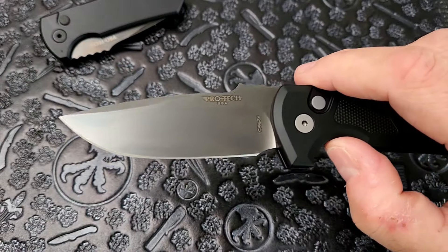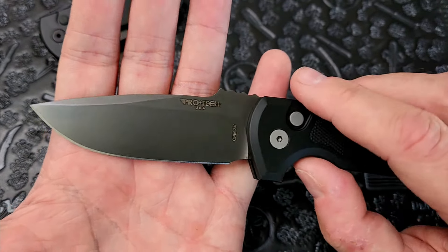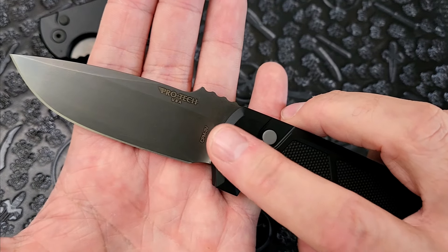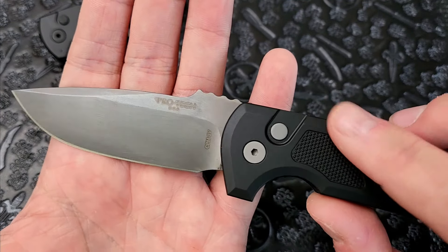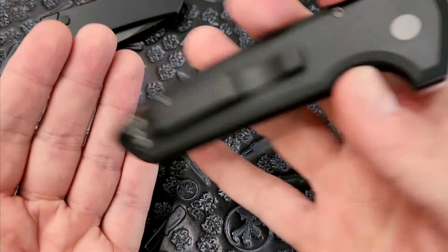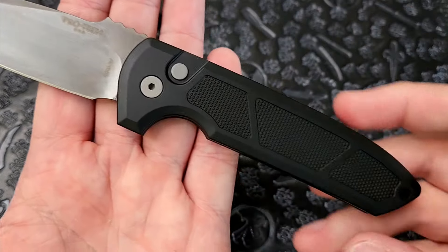On to the knife — 3V steel. You've got a beautiful general utilitarian blade shape. This has a cool frosted DLC coating on it — not jet black, more like a dark charcoal color, which is awesome. It's also good to coat 3V; it's not as prone to rust as people think, but it's still not stainless steel. Having a coating helps, especially in a humid environment. Nice swedge on top, all edges are nicely chamfered, came razor sharp right out of the box. Here is Les George's logo on the other side, signifying this is an authorized collaboration.